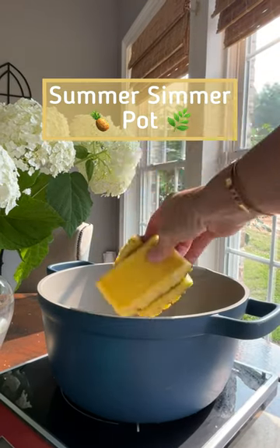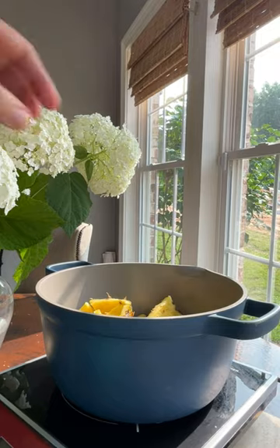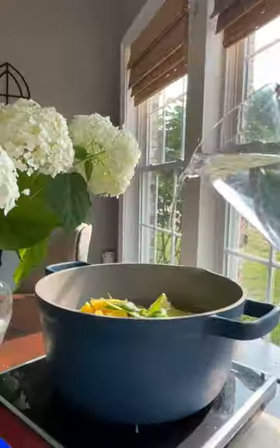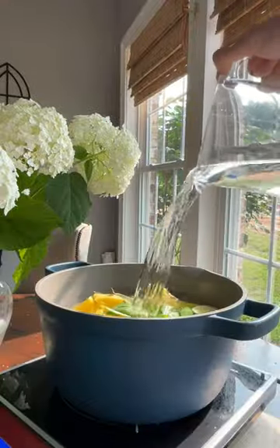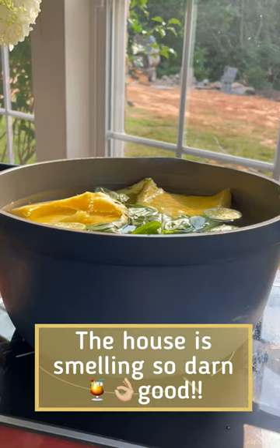You want to make this summer simmer pot to make your house smell amazing. Add your pineapple skin, your core, a lime or two sliced up with a big handful of basil, cover it with water, bring it up to a boil and then down to a simmer all afternoon. So good.